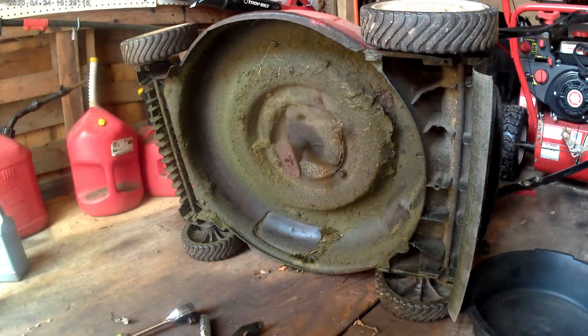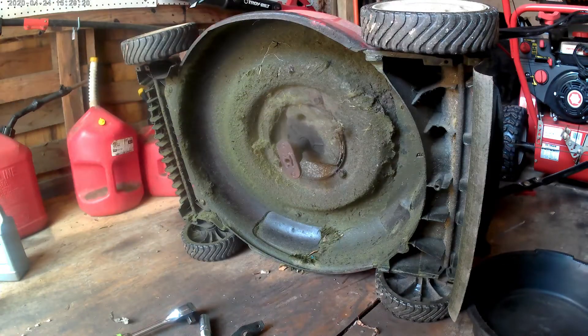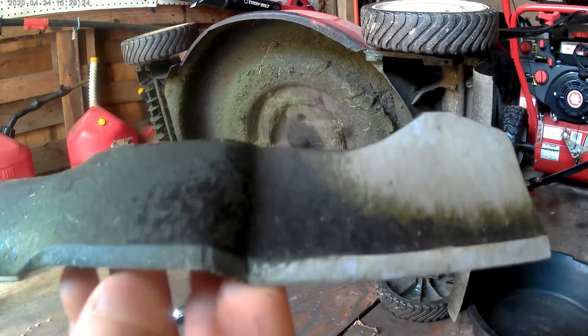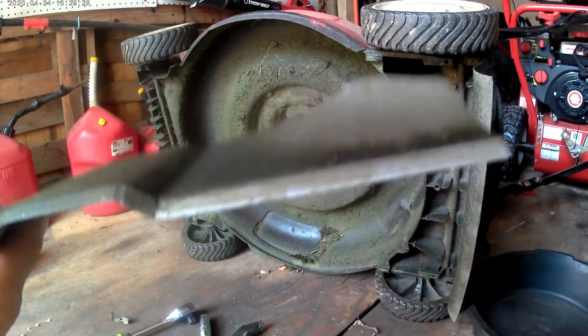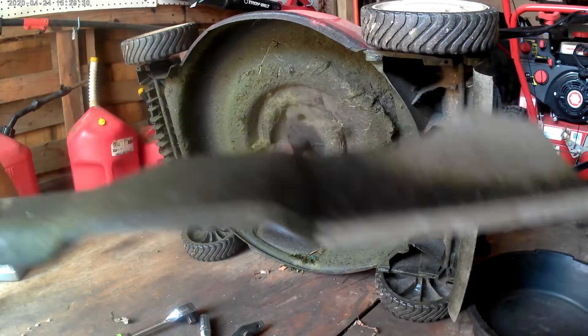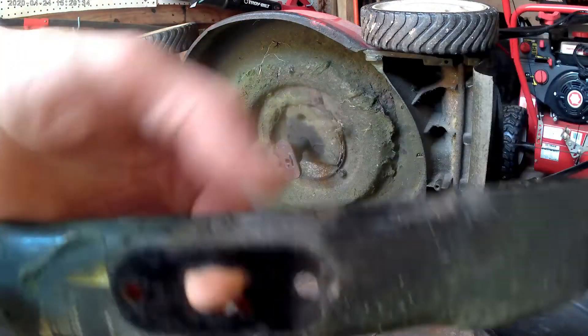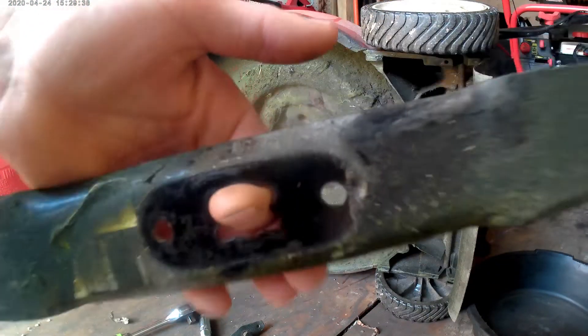It doesn't look too bad for wear. I was going to touch it up — I could probably get away with not even doing it, to be honest, but we will. So I'm going to go downstairs to the basement. The lighting sucks down there, but I'm going to touch it up with the grinder and just stick the screwdriver in here to balance it.